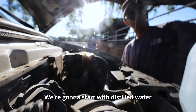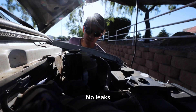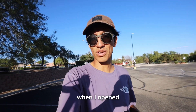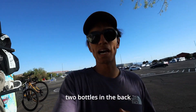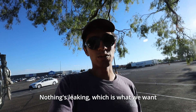We're starting with distilled water because it's way cheaper than coolant. No leaks — moment of truth. Not all of the coolant drained out when I opened everything up, which is fine, so I just fit what I could in there. We're going to keep two extra bottles in the back of the van. Nothing's leaking, which is what we want.